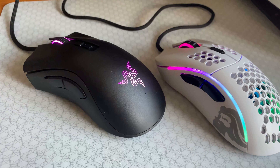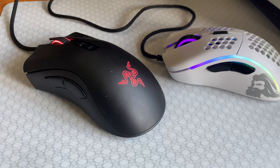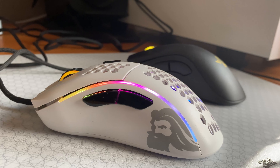The biggest difference between the V2 and the Model D is that the V2 weighs 80 grams, while the Model D weighs 67. While that might not seem like much, it actually makes a huge difference. Moving the DeathAdder V2 feels like moving a boulder, while the Model D feels like a polished pebble. There's just no way to debate the fact that the Model D's ultralight design is going to make it a better pick for games that demand pinpoint accuracy like shooter games.